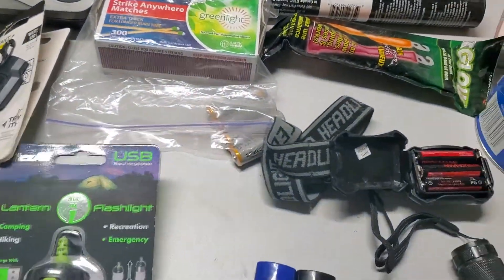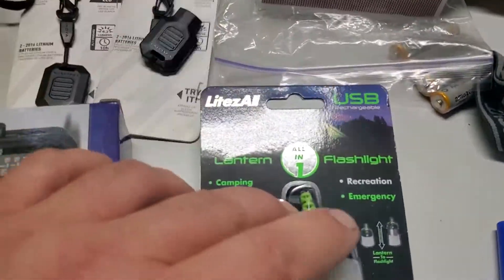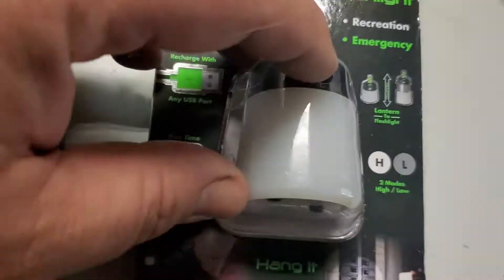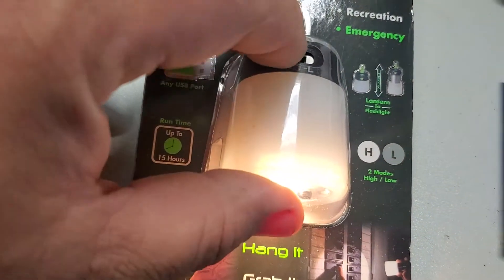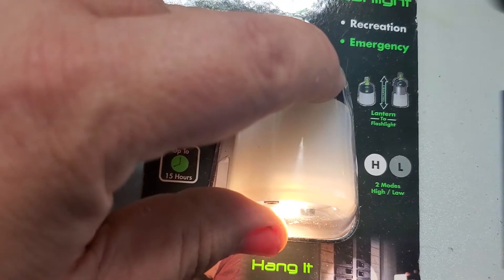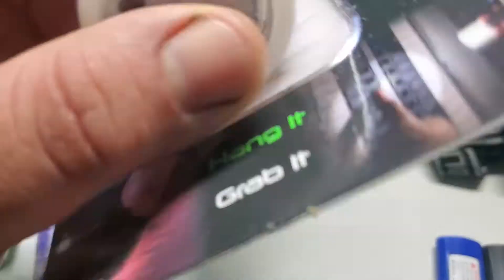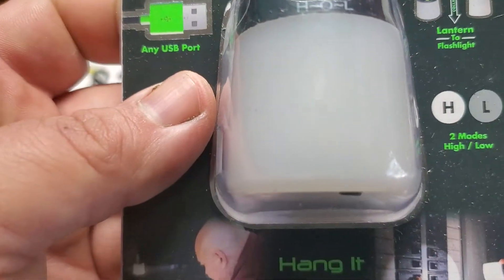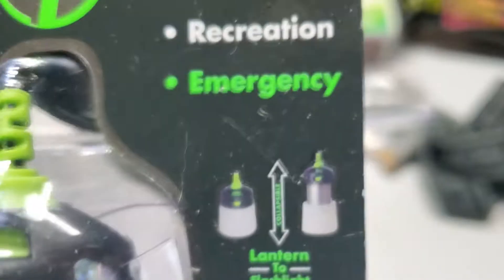Another good option is this — it's by Light All, the Lights All 2-in-1. It has a high and a low setting, and it also expands into a lantern. So it's a lantern flashlight combo.